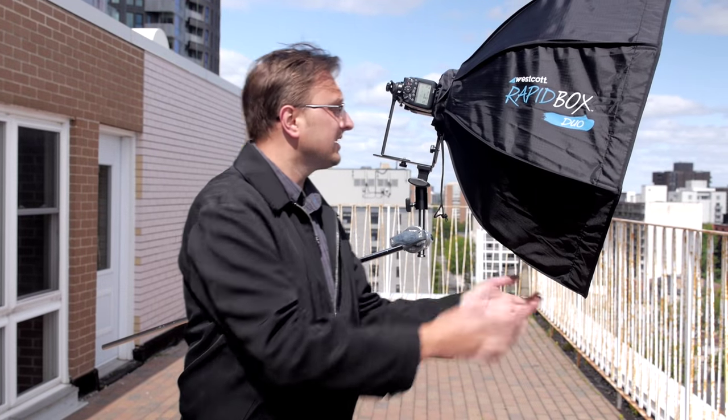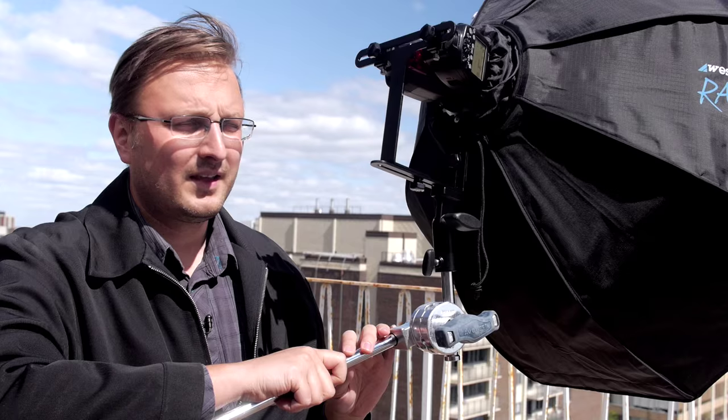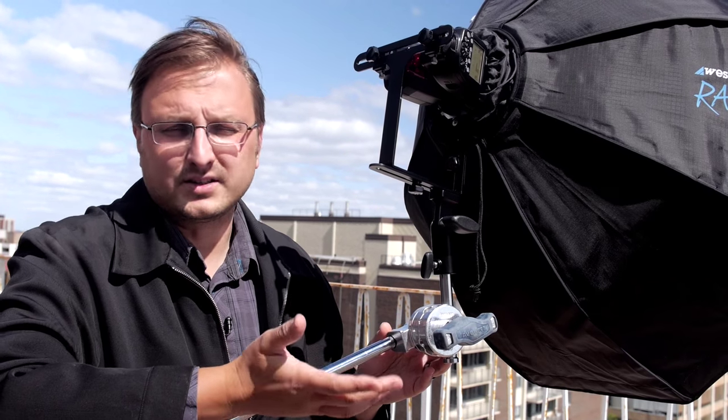A lot of you watched the original video with the 26-inch RapidBox where we took our subject and did some tight headshots as well as full body portraits. The RapidBox Duo took that original design, made it larger up to 31 inches, and has doubled the amount of light you can get into it with two speedlights. The advantages of having two flashes are an increased power output, doubling your light and increasing your output by one stop.